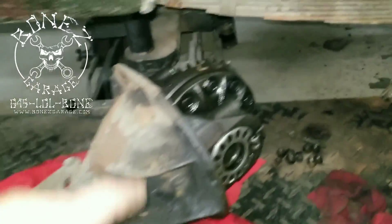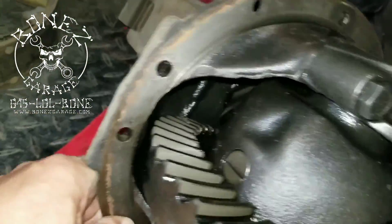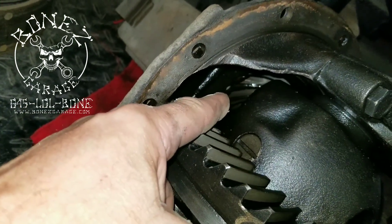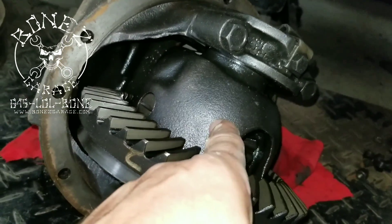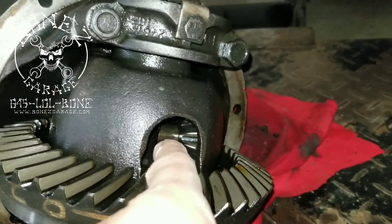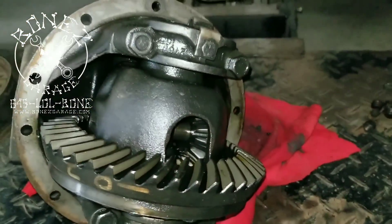That is your ring gear, and if you look way down in there, that's your pinion gear. This is the carrier that holds the ring gear, and these are your spider gears. On either side you have clutches, and that's what makes these a posi rear.